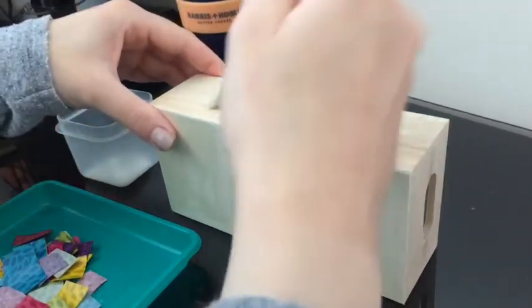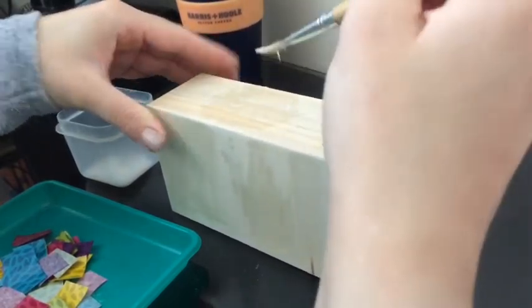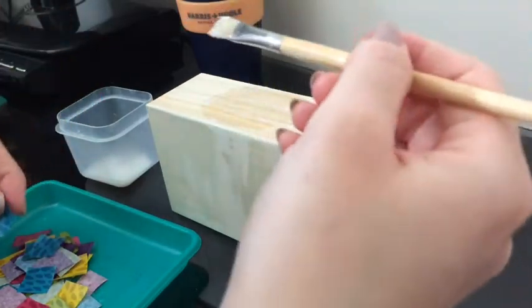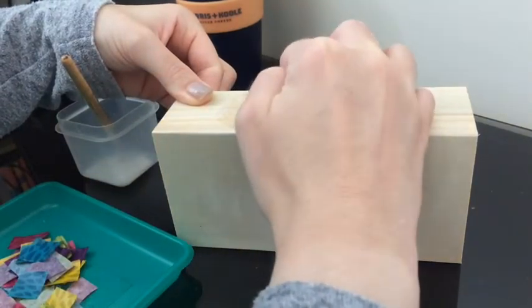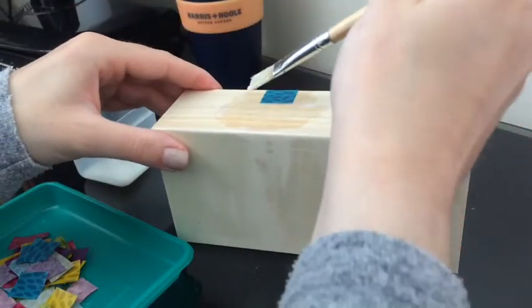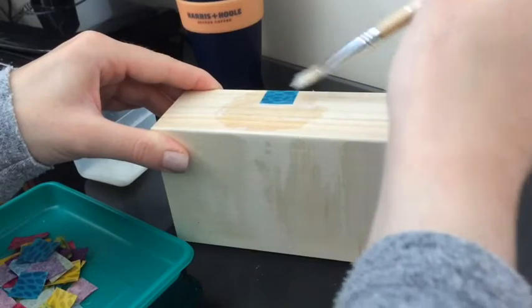The first thing you need to do is glue the surface that you're going to decorate on — I'm just going to spread this on here. Then you're just going to put one of your decoupage papers on there, just lining it up with the edging. The important thing you have to do is seal it in, so you have to brush over the top of it.